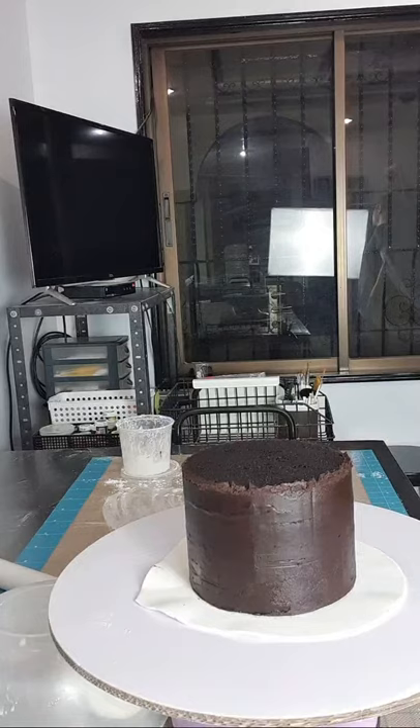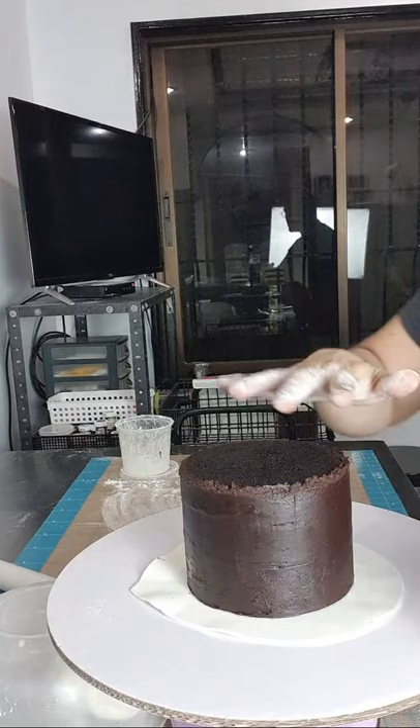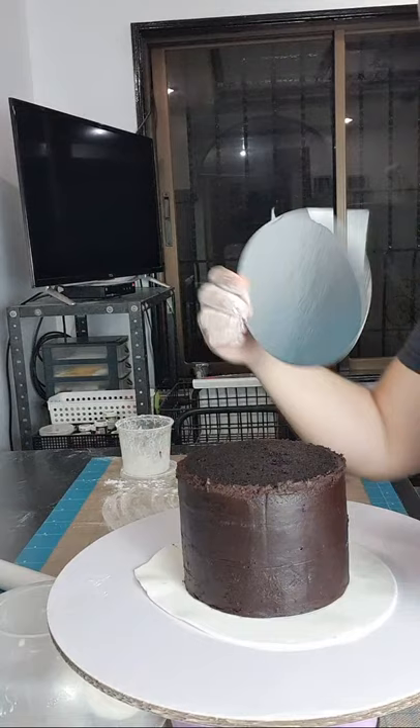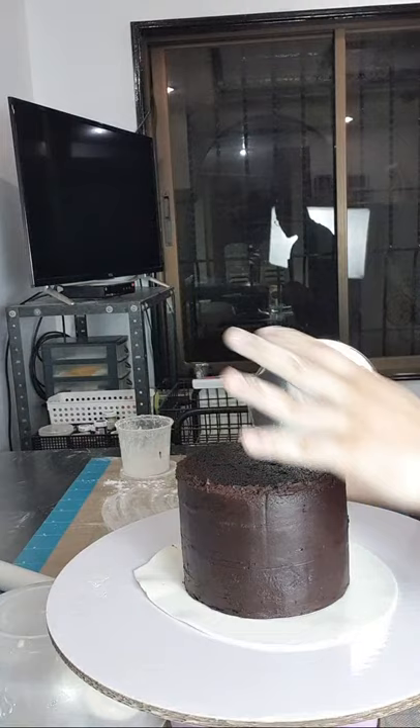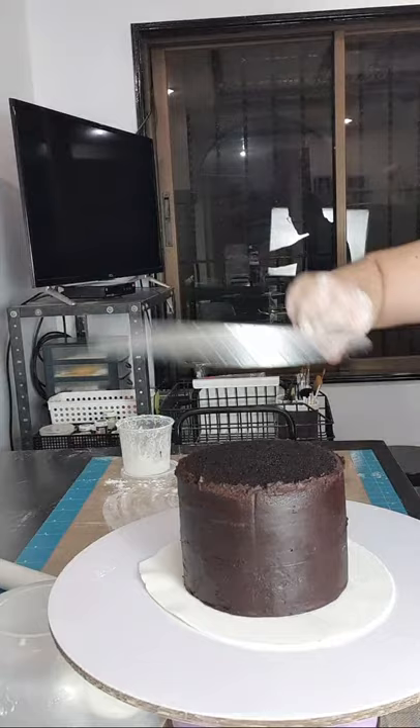Makikita nyo wala pa akong board na ginagamit. Kasi since one layer lang naman ng cake natin, hindi natin kailangan lagyan ng cake board sa ilalim o kung ano yung size ng cake natin. Kasi usually kung ano yung size ng cake, kailangan may cake board din siya — tulad nito, 6 inch din yung cake board natin. Pero since wala naman tayong ilalayer, one layer lang naman yung cake natin, yung pinaka cake board na yung gagamitin natin — 10 inch — eto na yung cake board na gagamitin natin for fondant.